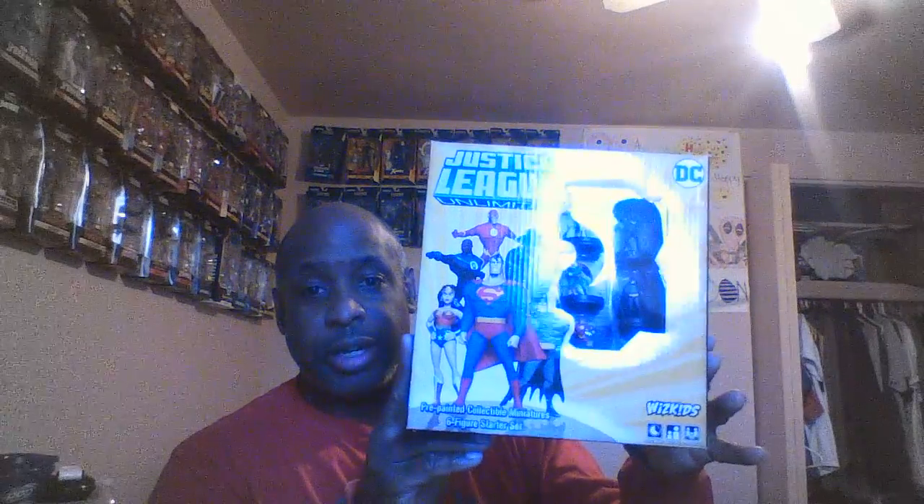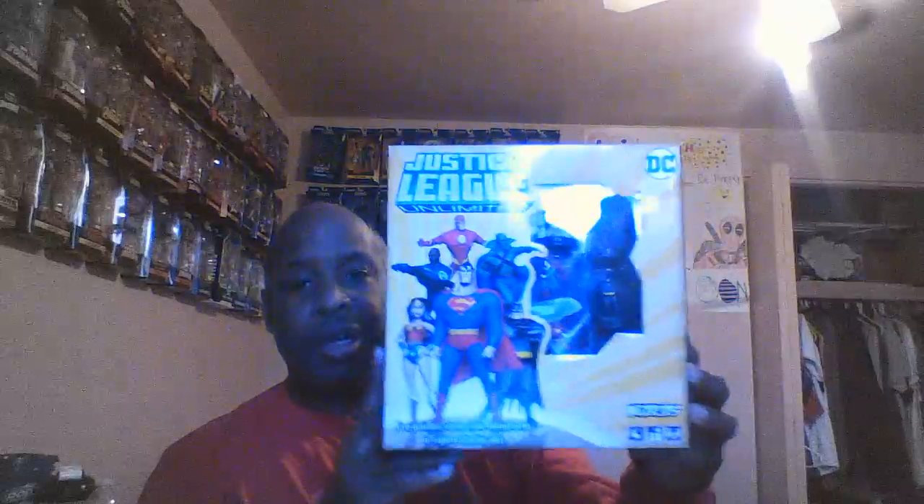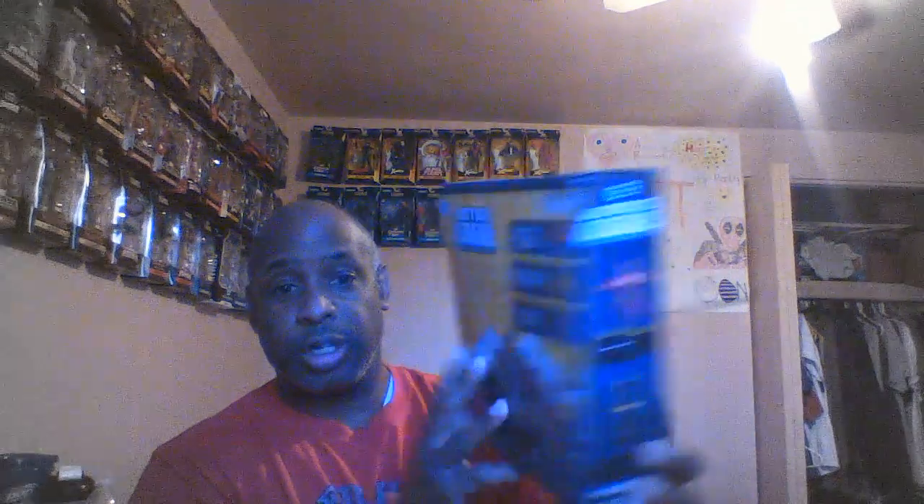Right before COVID they were going to release a set called the Justice League Unlimited starter set. The starter set has everything you need to play the game — a rulebook, two double-sided maps, and six figures. The only one they don't have is Hawkgirl from the Justice League Unlimited TV show. It got delayed because of COVID, and then around June of last year it finally came out. It costs about 40 bucks and it's a very good set.